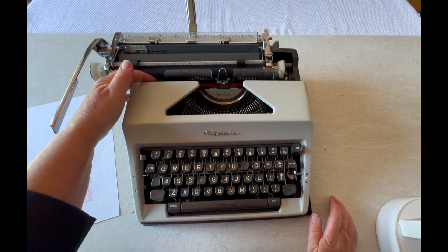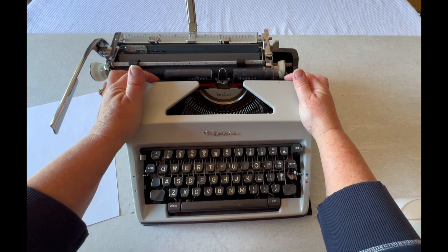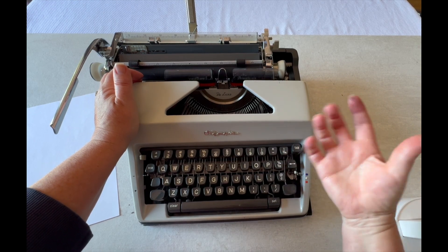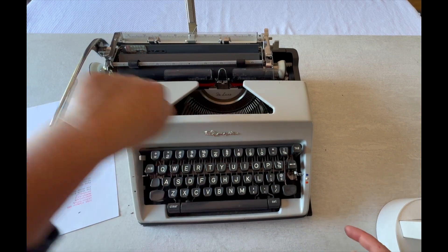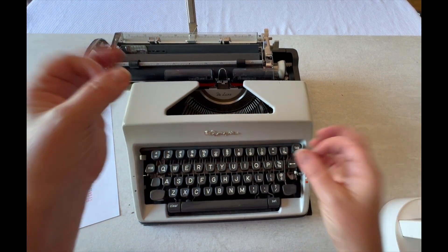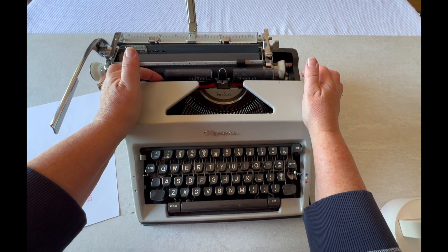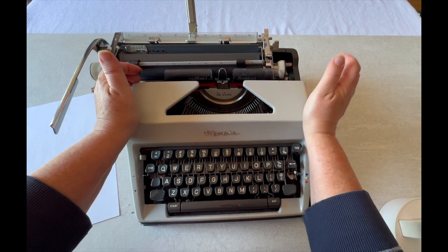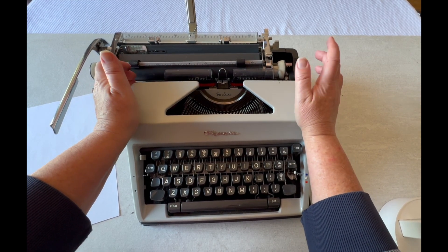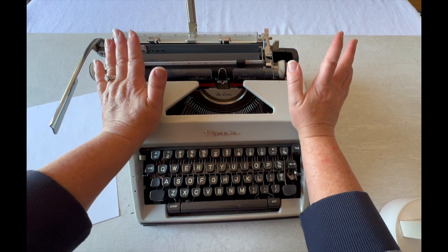The ribbon reversal — those guide wires that you can't see — they are also your manual ribbon reversal. So when you get to the end of your ribbon, it's not the end of the ink; you're going to want to reverse that ribbon back and forth. It's going one direction as you're typing, and then you're going to run out of ribbon, and then you just have it wind the opposite direction. This ribbon should last you a really long time because there's a lot of ink in there. To manually reverse it, you just click. On this one it does matter which side — so if it doesn't move, that means I have to go to the other side and click it. So there is your ribbon reversal.